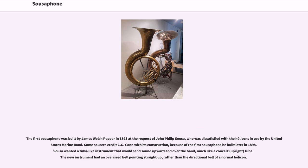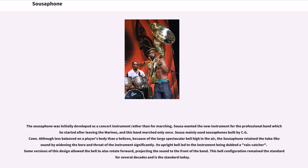The sousaphone was initially developed as a concert instrument rather than for marching. Sousa wanted the new instrument for the professional band which he started after leaving the Marines, and this band marched only once. Sousa mainly used sousaphones built by C.G. Connecticut. Although less balanced on a player's body than a helicon, because of the large spectacular bell high in the air, the sousaphone retained the tuba-like sound by widening the bore and throat of the instrument significantly. Its upright bell led to the instrument being dubbed a 'rain catcher.'